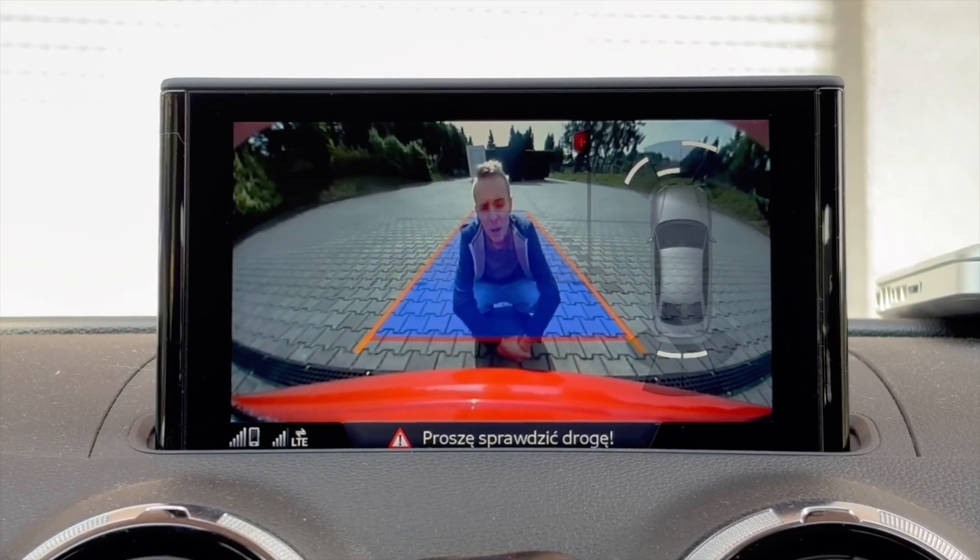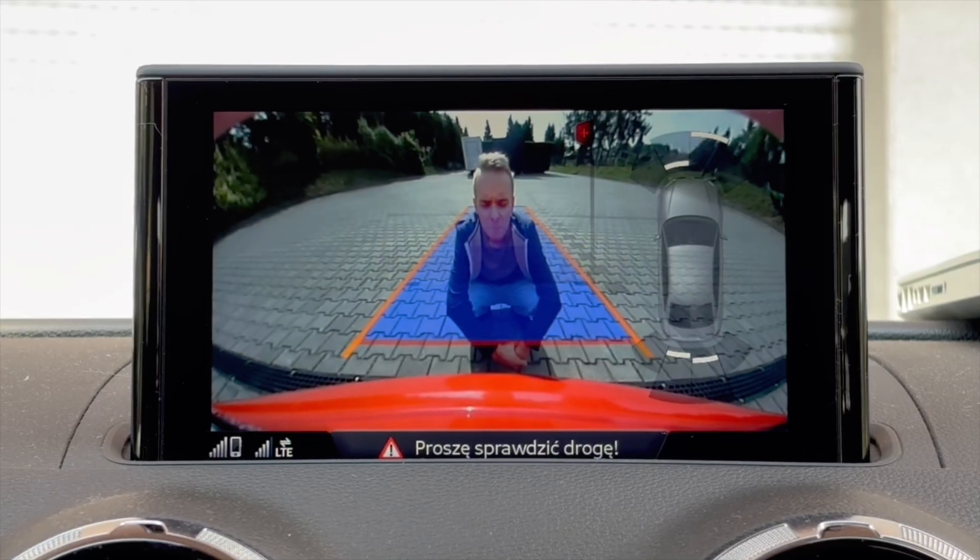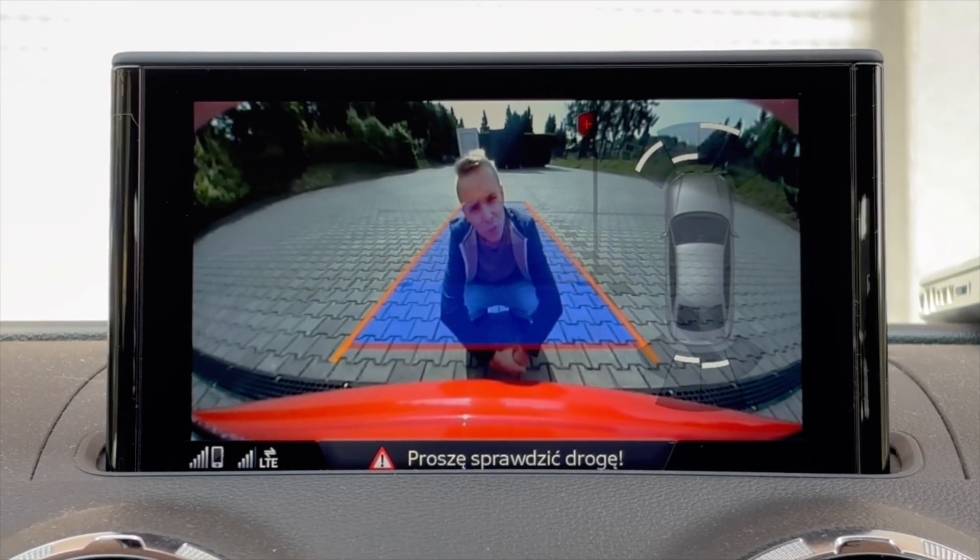They said it's not possible to have a full screen review camera. Well, I made it possible.